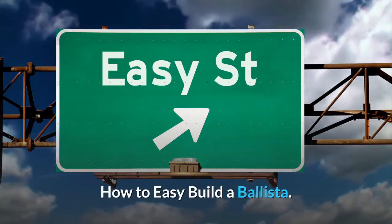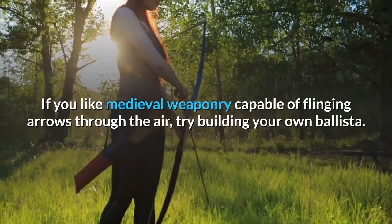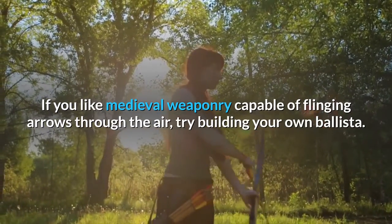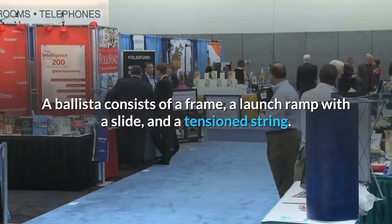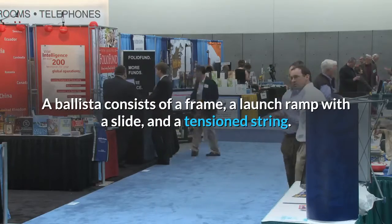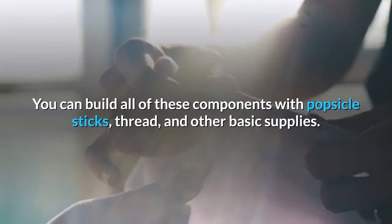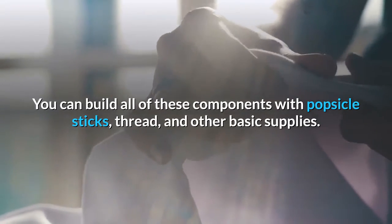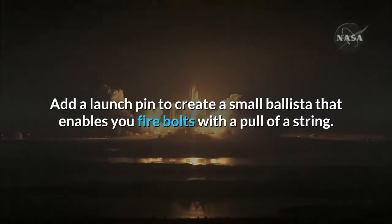How to easily build a ballista. If you like medieval weaponry capable of flinging arrows through the air, try building your own ballista. A ballista consists of a frame, a launch ramp with a slide, and a tension string. You can build all of these components with popsicle sticks, thread, and other basic supplies. Add a launch pin to create a small ballista that lets you fire bolts with a pull of a string.